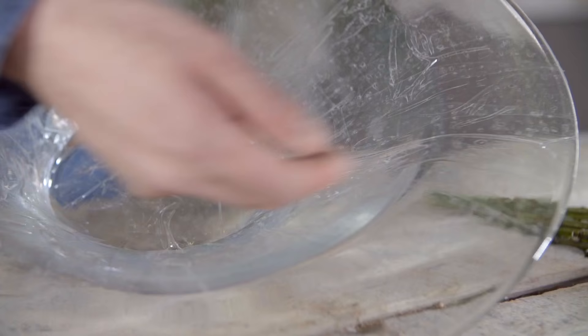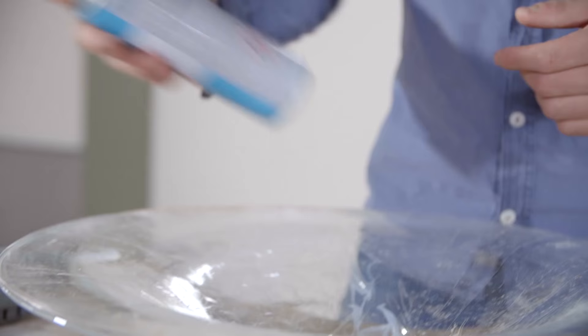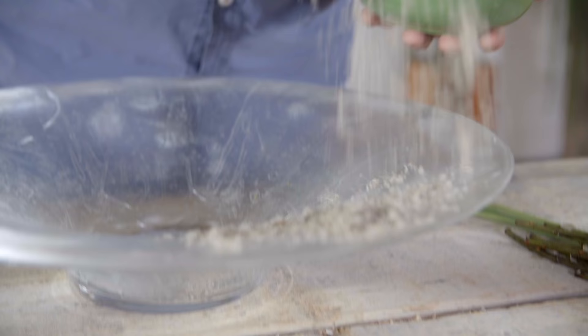I've covered it with some tape because we're going to use hot glue. The first thing we're going to do is spray this whole area with some glue spray and then cover it with some reindeer moss. We have this beautiful fine reindeer moss and we're going to cover our container with it.